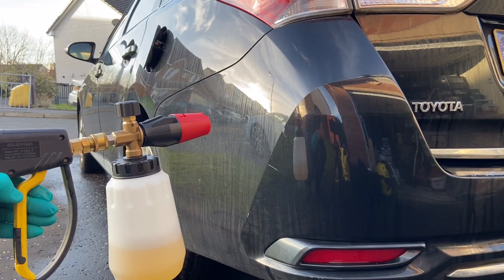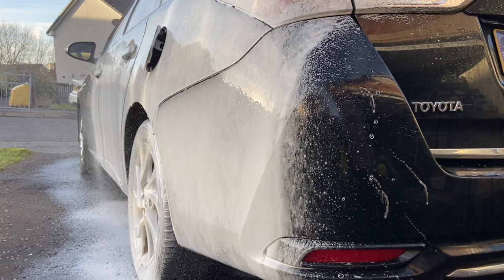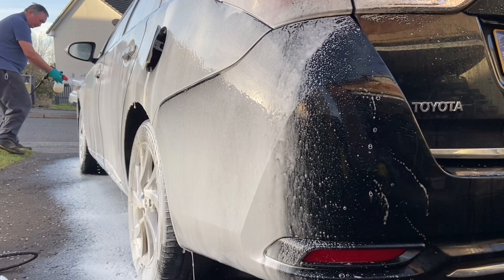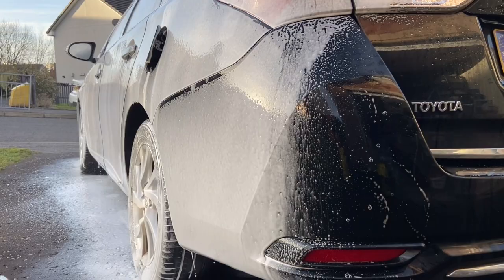The snow foam lance today is going to be the SGCB lance - more to come from that in future videos. The foam is mixed at a 4% PIR - that's a panel impact ratio - and it generally works out on the Karcher K4 to be around 50/50. So I've used 200 millilitres of the foam and 200 millilitres of water here in the cannon.